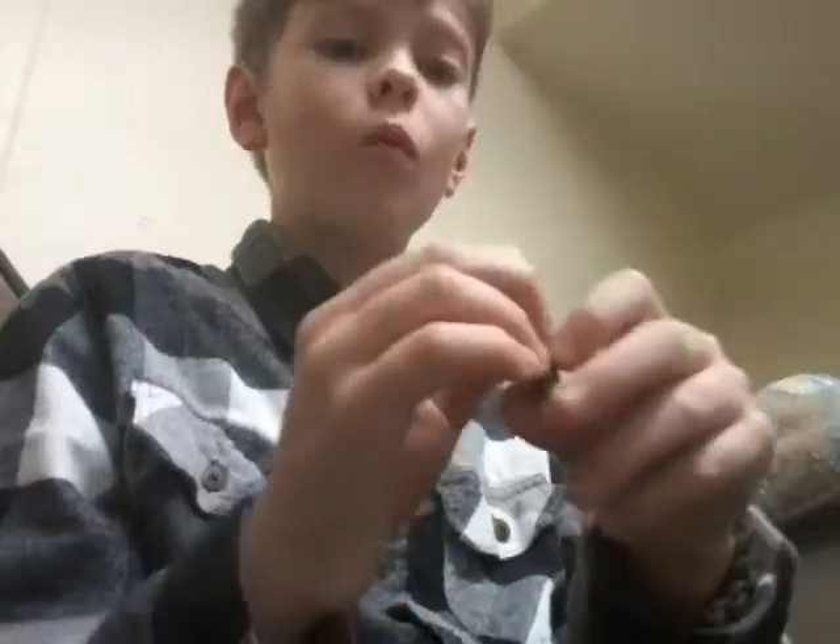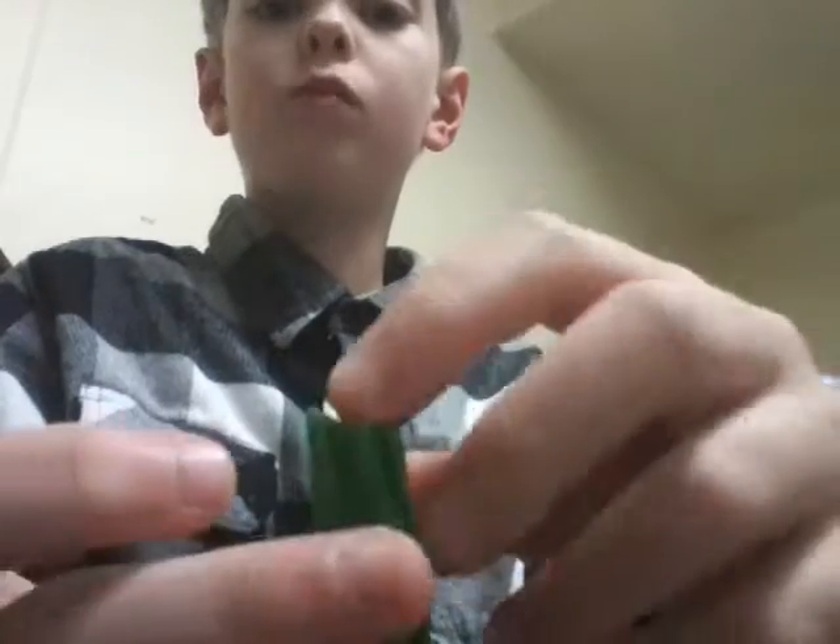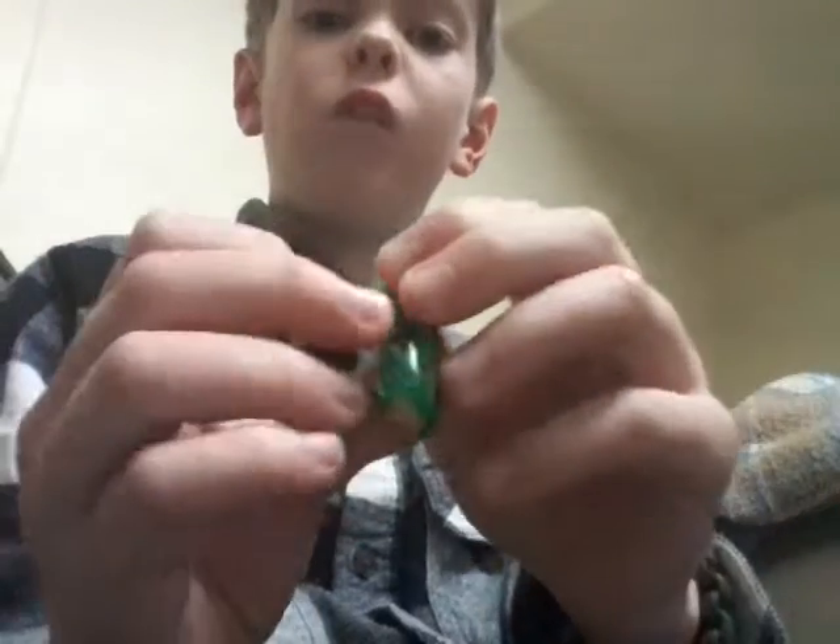Oh, that's actually really good. That's weird — at first you taste the apple, then like ten seconds later you taste the caramel. It's so weird. It's really good.